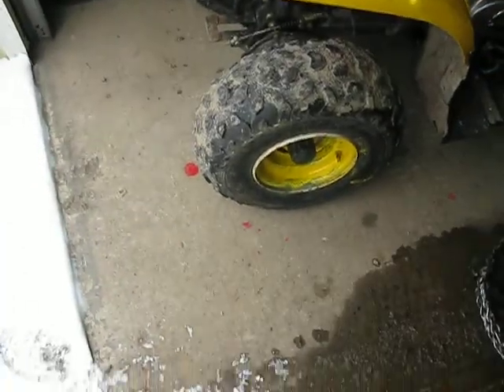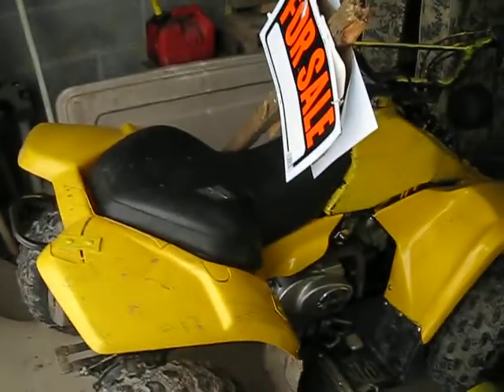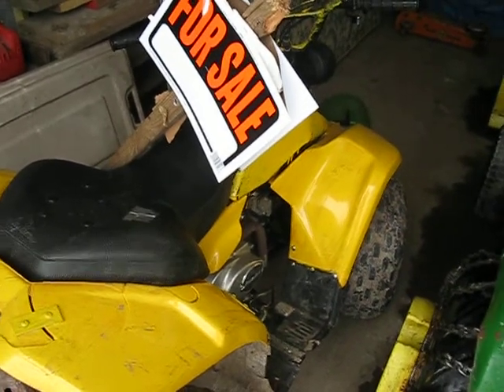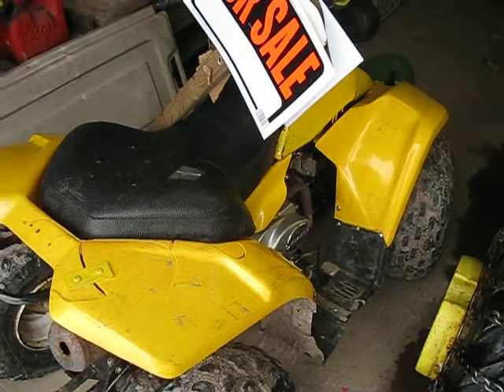Hey guys, I'm selling my ATV right here. It's $200. No trays, no paperwork, just $200 — not cash please.